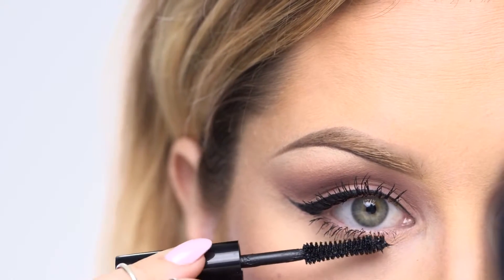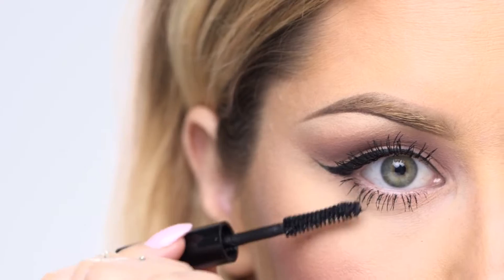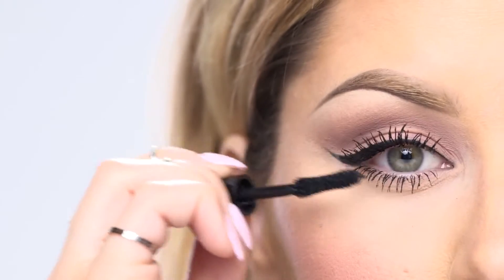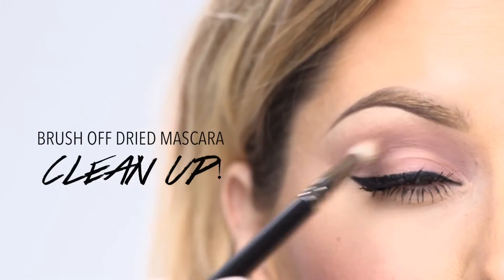I normally repeat this process over and over again until my lashes are as big as I want. You should know that the more coats you apply, the more spidery they're going to get, so if you don't like that thick look, apply less coats.